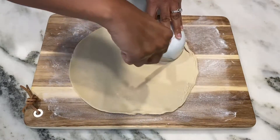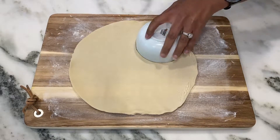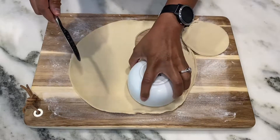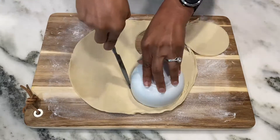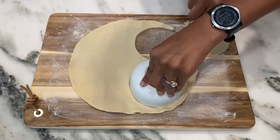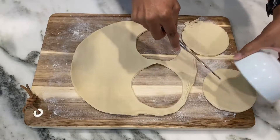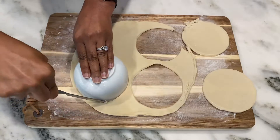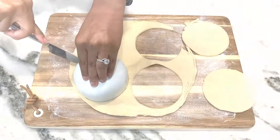I'm going to start on a floured surface with refrigerated pie crust. I'm just using a plain old cereal bowl as my marker and a butter knife to cut out the round circles for our hand pies. You can choose any size you want, but I find that this size — a little bit larger than a biscuit cutter, three or four inches across — is the perfect size to place in our air fryer.